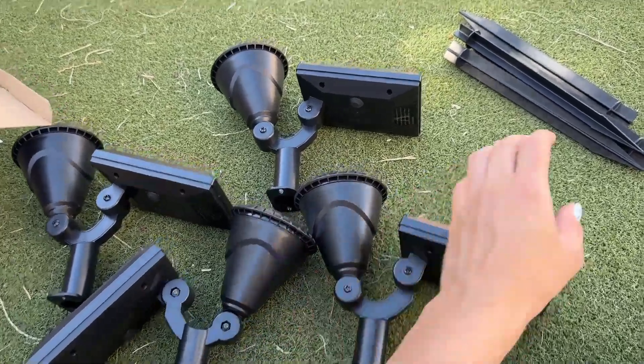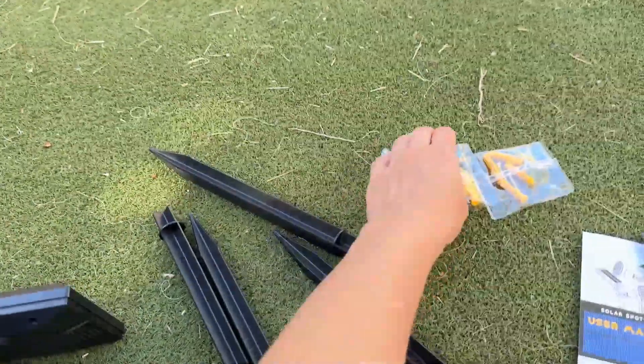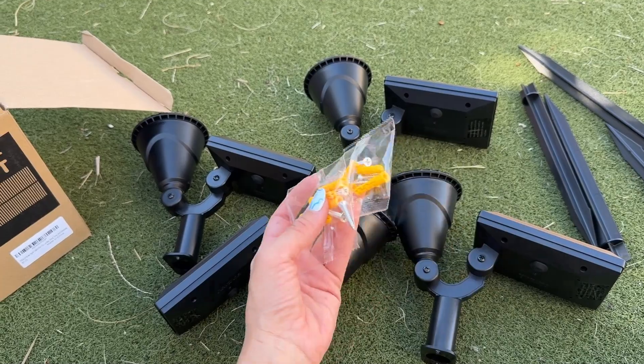You have two ways of installing these. They include spikes to install on the floor, and they also give you hardware in case you want to install them on your fence or on a wall.